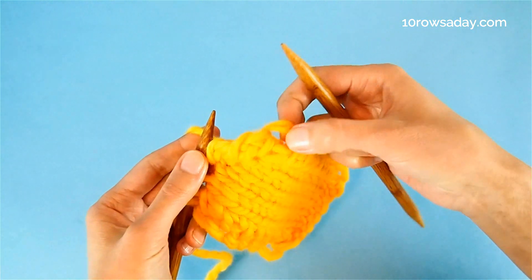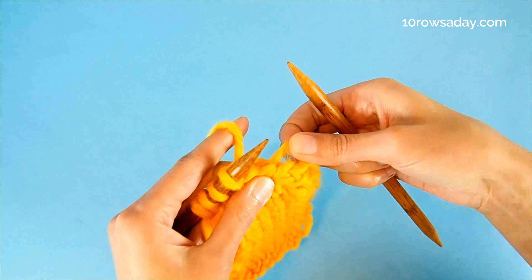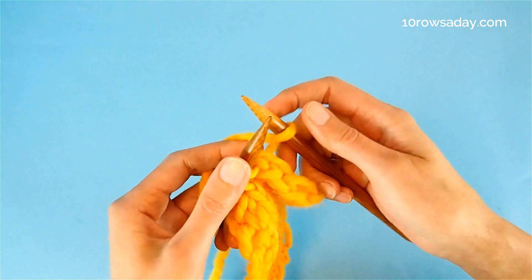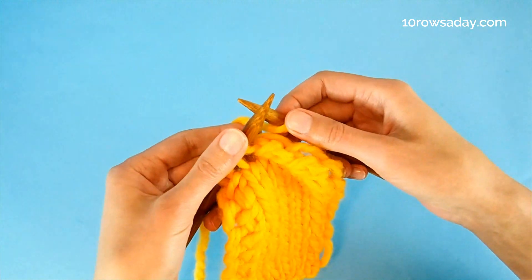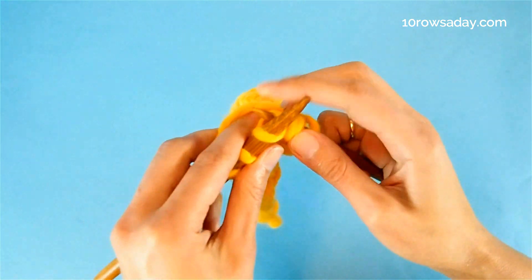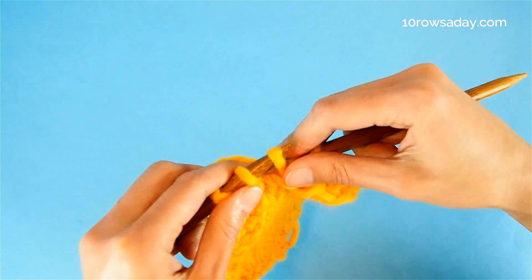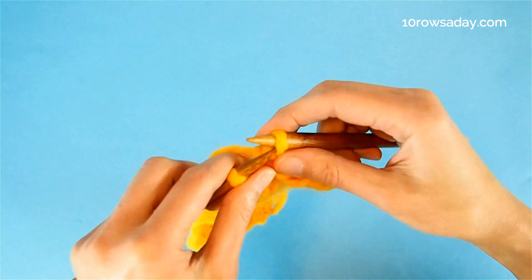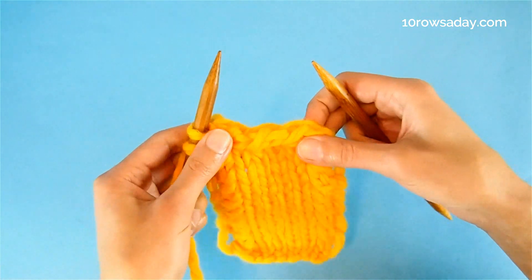If you want to make these open stitches — the droplets — bigger, then make the yarn overs looser. When you make a yarn over, keep it loose so that it has more yarn to form a bigger loop. Then do the same thing: slip slip knit, then knit it together through the back loop and pass the yarn over over the resulting stitch, then slip the stitch to the left needle.